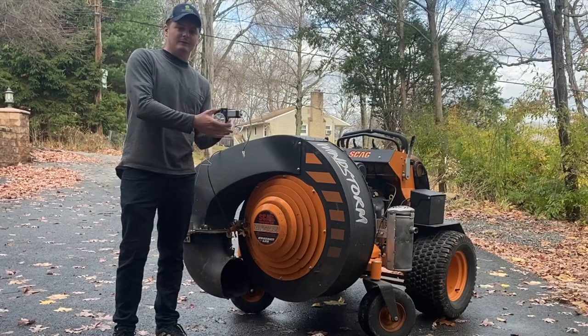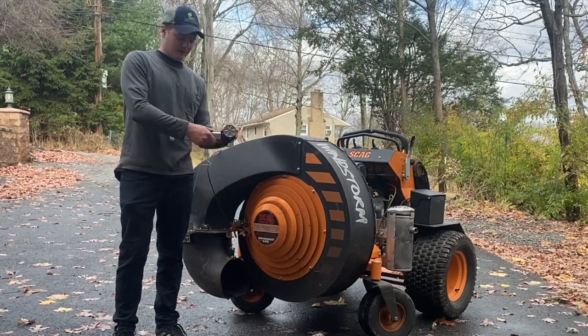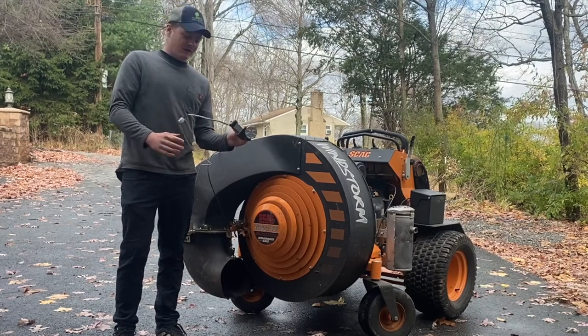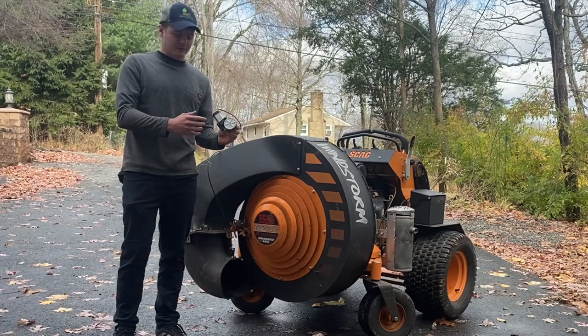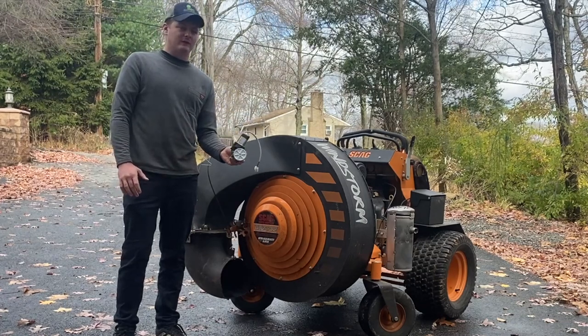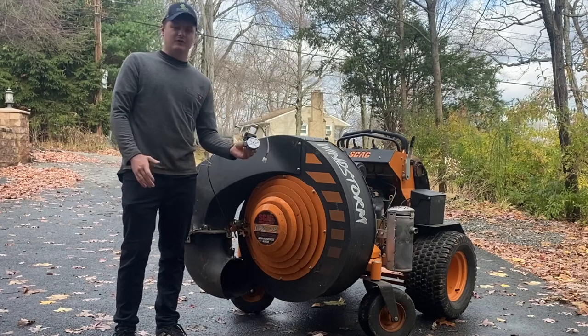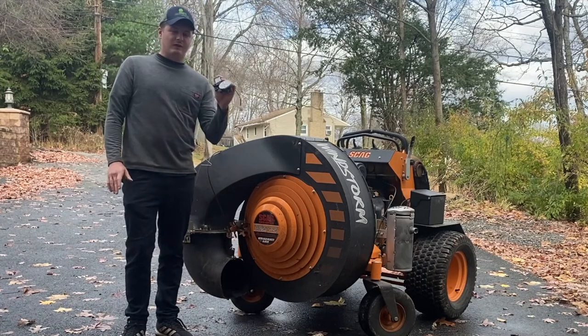This is a general piece in the automotive industry that would open a car window, and I was able to back-source this model to another source that's way cheaper than what Skag is asking for. Out the door at the dealership - depending where you're going - this is a hundred and fifty to a hundred and seventy dollars for this little motor, which is outrageous.